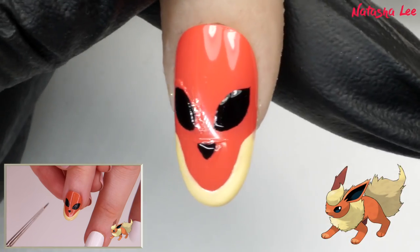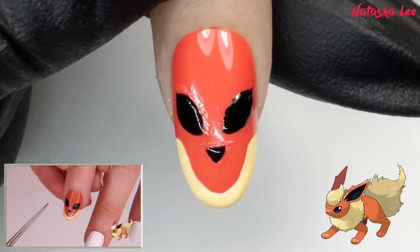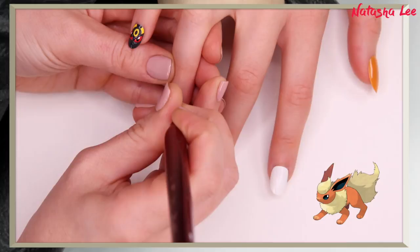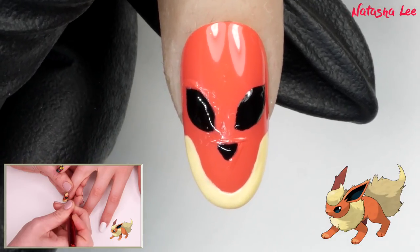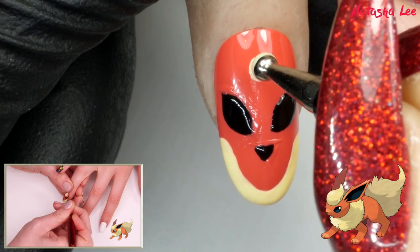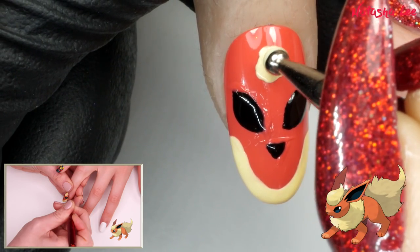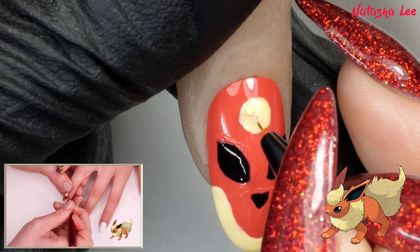If you haven't got all these colours in polish, as long as you've got the base colour you can get away with doing this with acrylic paint — it'll probably be easier in some respects too. Make sure they're symmetrical. Then above this you want to add a lemon yellow mane — do a very large dot and then a squiggle above it. Round it out and don't panic if it's not a perfect circle because we can go back and tweak it afterwards.